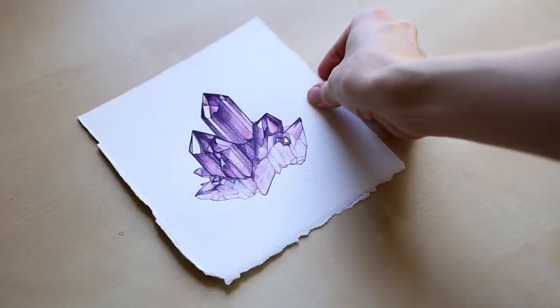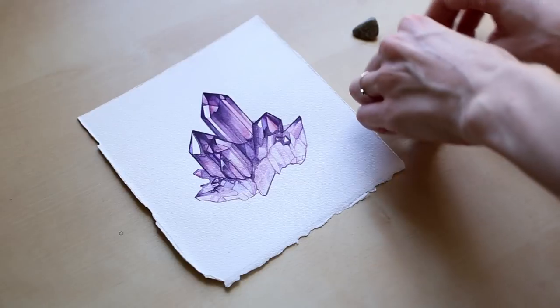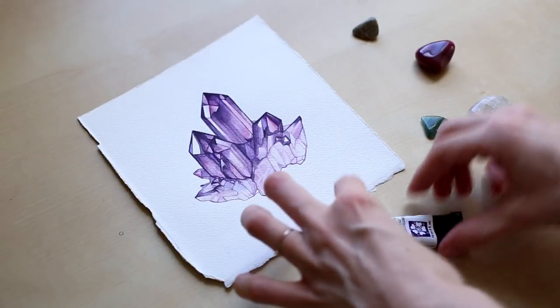And that's it — there's our crystal. And we stylize it a little bit.